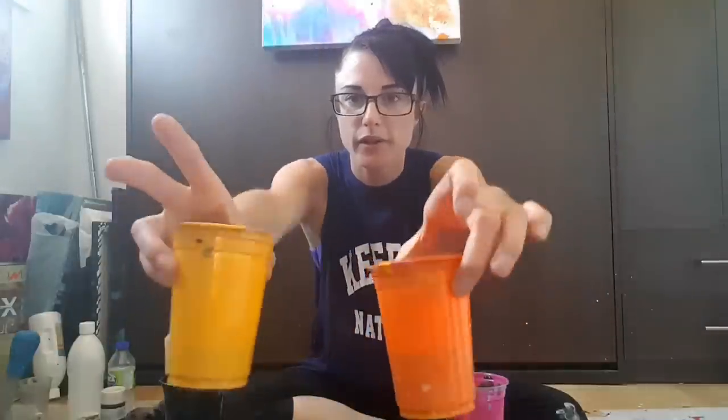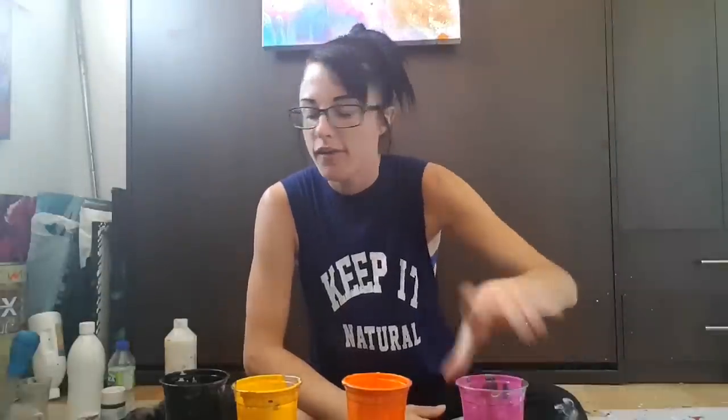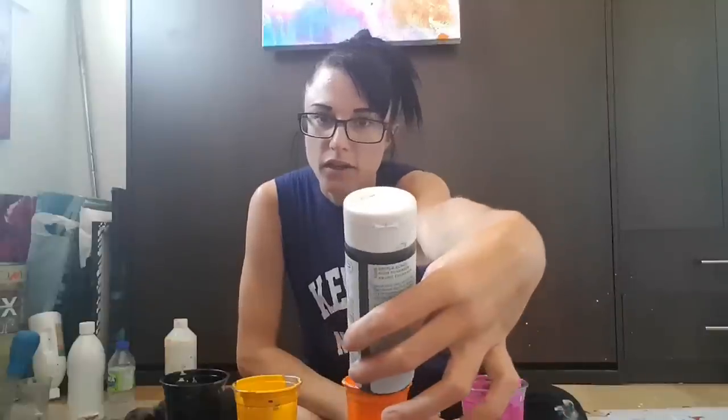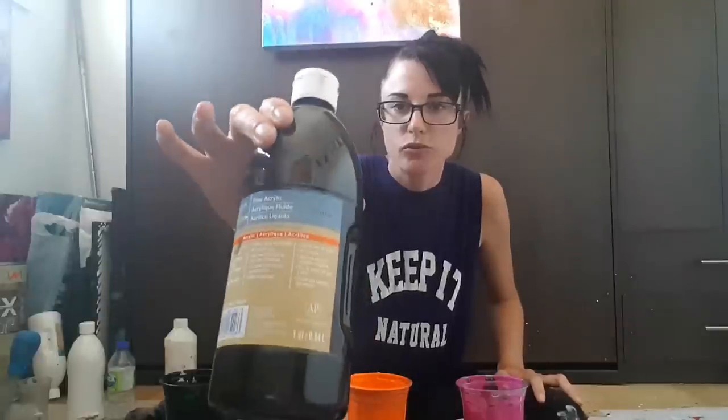A lot of people prefer simpler paintings in their homes. The colors I'm using are leftovers - I'm using the orange and the yellow from my last video I did yesterday, and some magenta from that big painting I made in another video. I have black which is a mix of Martha Stewart and Artist's Loft. I haven't bought art supplies since forever, so I'm just going through all my stuff.